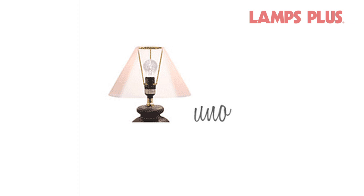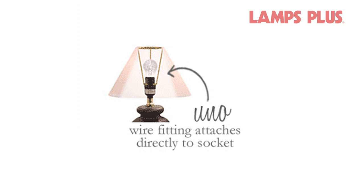Uno fittings are used on smaller table lamps, bedside lamps, and swingarm wall lamps. An Uno fitting attaches directly to the lamp socket.